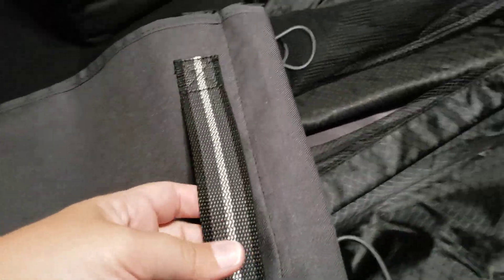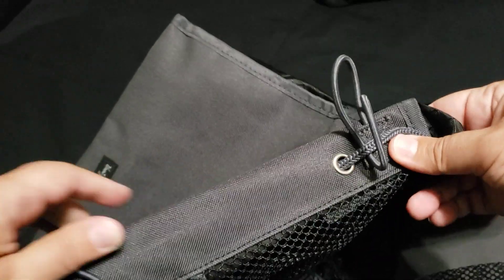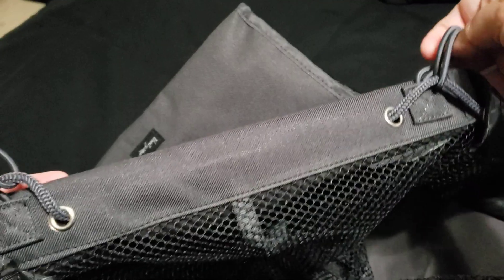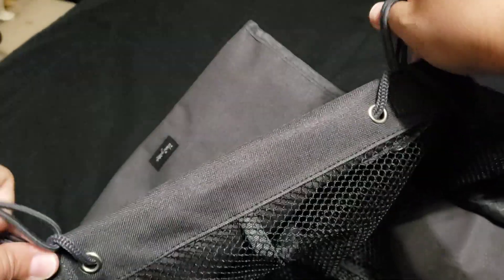It also comes with this bungee carrier. The bungee carrier has a handle on each of the sides so you can take it out of your trunk. It has these bungee loops that you could probably use to hook onto any hooks you might have on the side of your trunk to help it be stretched out, and it's massive.